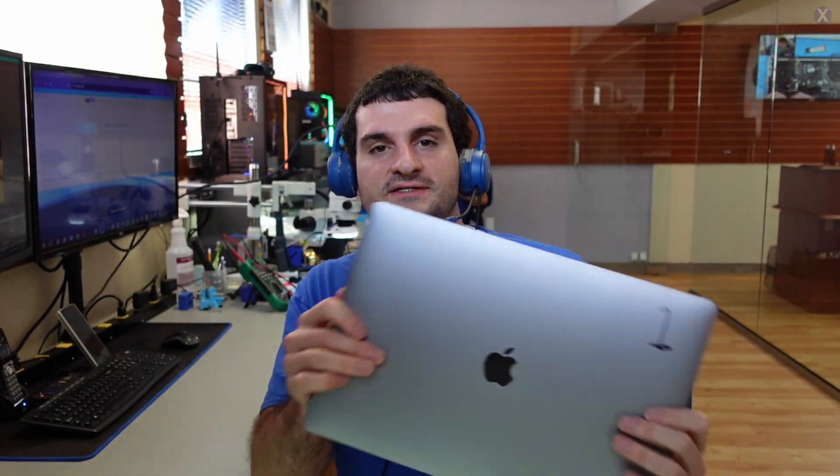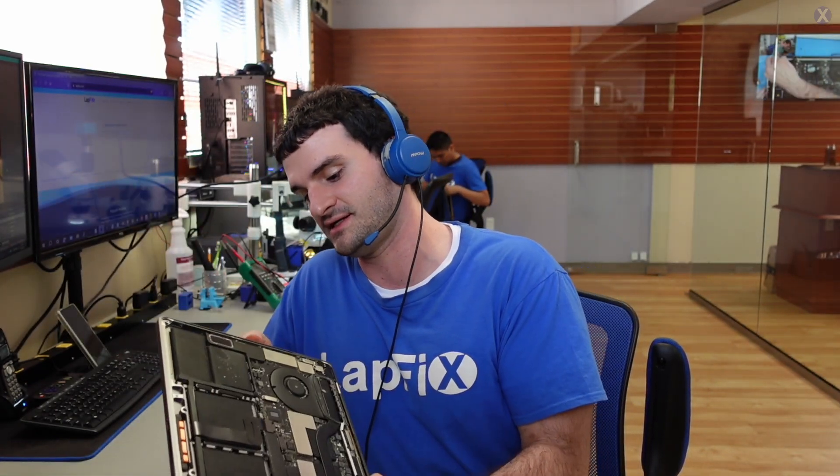We have here an A1707 — this is a 15-inch MacBook, and it's a very nice one still, even to this day, because it has four USB-C ports. That's pretty cool, because sometimes you don't see them all the time. Usually stuck with two, and even some of the newer ones and other Pro models are still stuck with two.